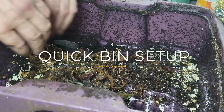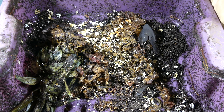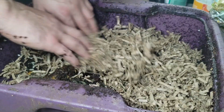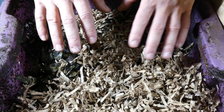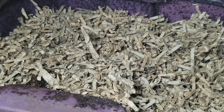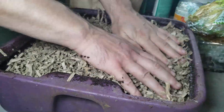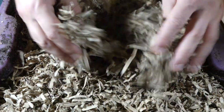First things first, we're going to throw some shredded cardboard into this bin. I've got a big bag of shredded paper bags here, and we're going to put some of this in to get the bin started over top of the worms. I always put it in dry because the moisture that comes off the food I'm going to add is usually enough. So we'll fill it right up with this.